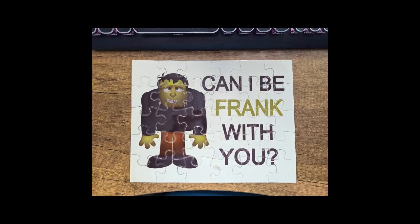This is the second puzzle I did for a Halloween room, and I wanted a quick win because I have a lot of kids that come into my room. I wanted something they could put together quickly — this one took less than a minute. It is the Can I Be Frank With You puzzle, and it has Frankenstein's monster on it. It has the word Frank in green, and they quickly find out after they put the puzzle together that Frank is probably a code to something else in the room.